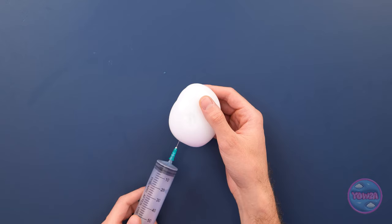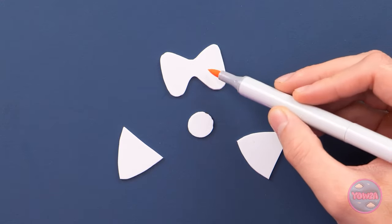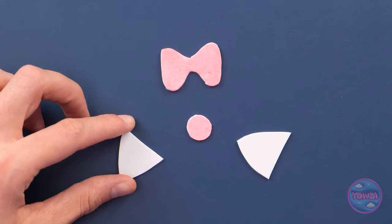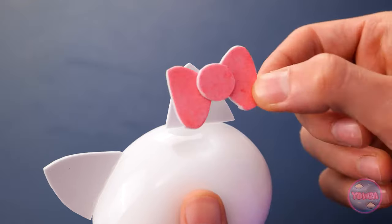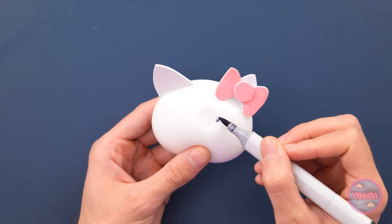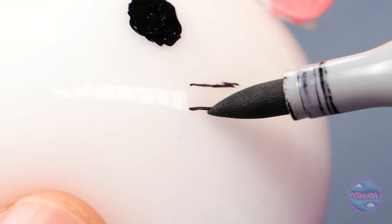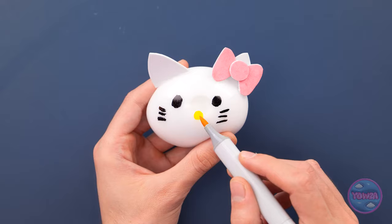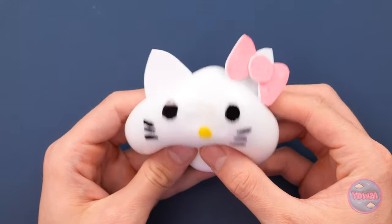That should be enough. Now I need a sheet of foam. I'll cut out some shapes and color them. I'll stick them to the tape. Finally I'll attach the bow. Now I can draw a face on it — I'll start with the eyes, then add whiskers. Now for the other side. I'll give it a yellow nose. It's ready, it feels good.